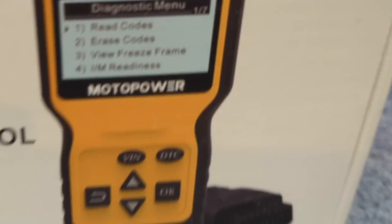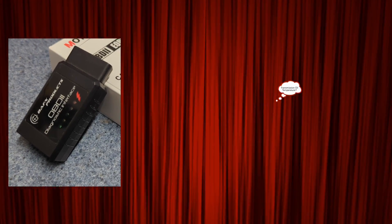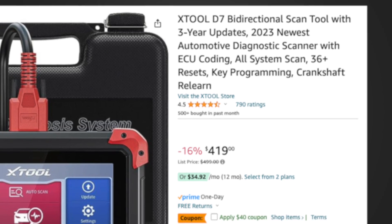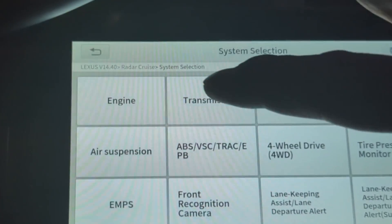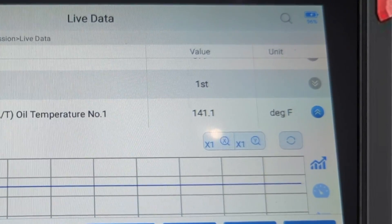Welcome to Professor's Garage. In this video, I am going to settle the question and walk you through the process. As I have shown in my previous videos, the X2-D7 with its $400 price tag and 3-year software update package can do the job effortlessly. Just plug it in, start your car, follow the on-screen instructions, select transmissions for your Lexus, and you will see the real-time ATF temperature. It's a top-tier scanner with a price tag to match.